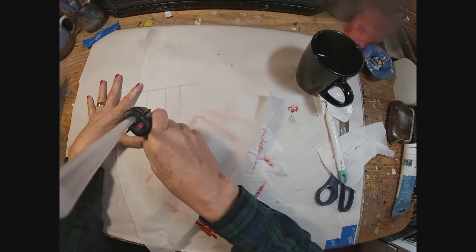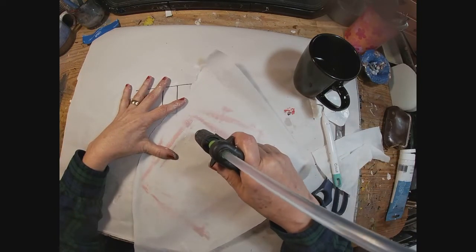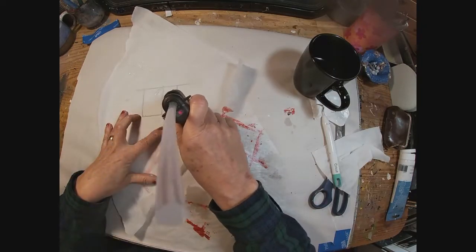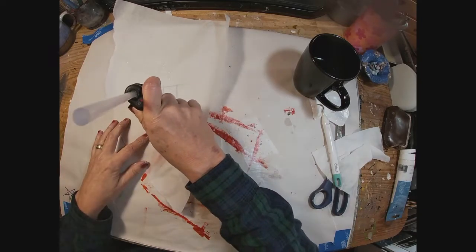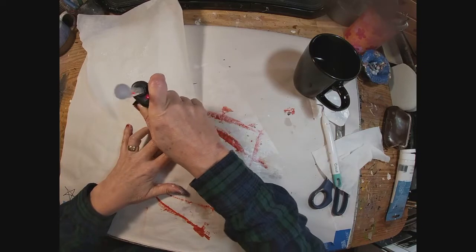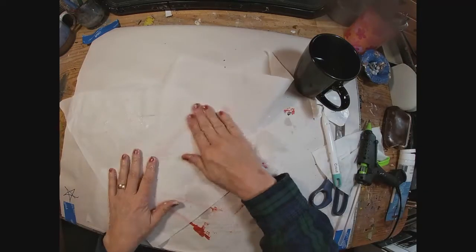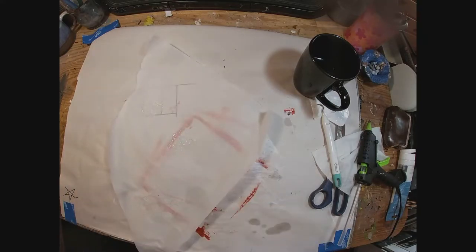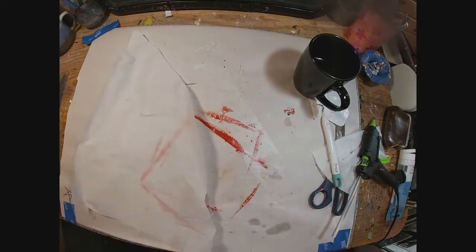With my glue gun, I am going to create a star and a Christmas tree. When drawing the star and the Christmas tree, you want to make sure you keep all of your lines connected, because when we peel it up, we want it to be in one piece. I'm just very messily drawing out what I want to use as a stencil, and I'm going to use this as a stencil on the front of my card. Take another piece of parchment paper and press that warm glue down. Once it has cooled, you can peel that glue right off the parchment paper, and there you have a couple of little stencils.